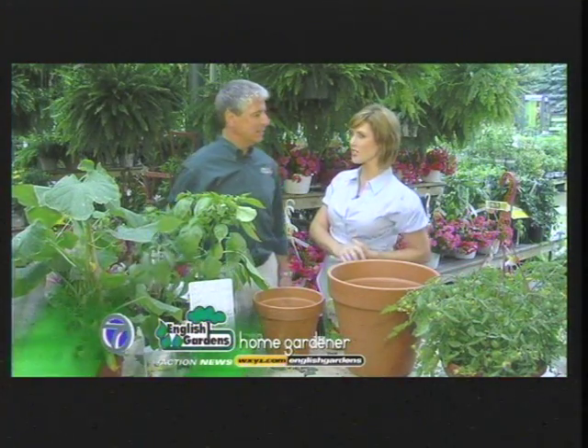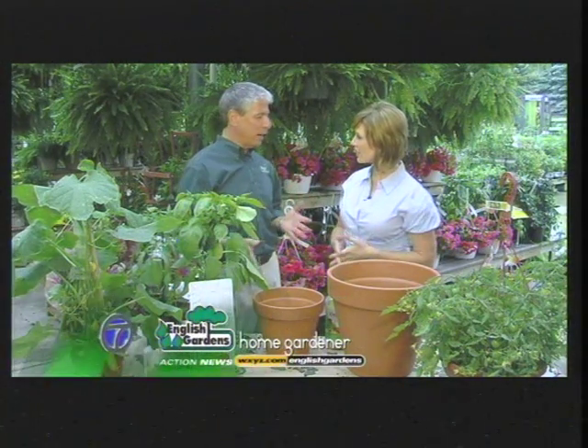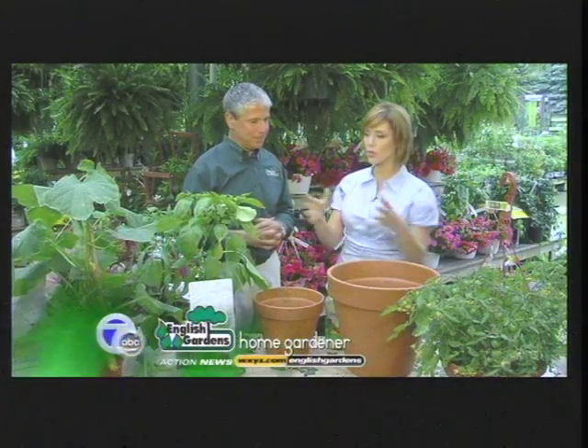You do not have to plant veggies in the ground. Believe it or not, Rick Vespa from English Gardens is here to walk us through it. You can use container pots and have a beautiful garden right on your deck or patio using pottery. Now, what size pot do you need for what kind of plant?